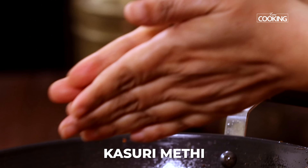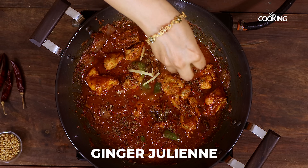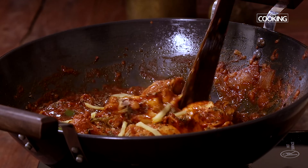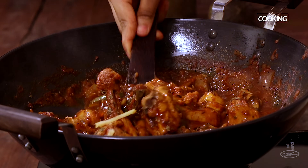Finally, add some crushed kasuri methi and a few ginger juliennes. And finish off this incredibly delicious dhaba style kadai chicken.